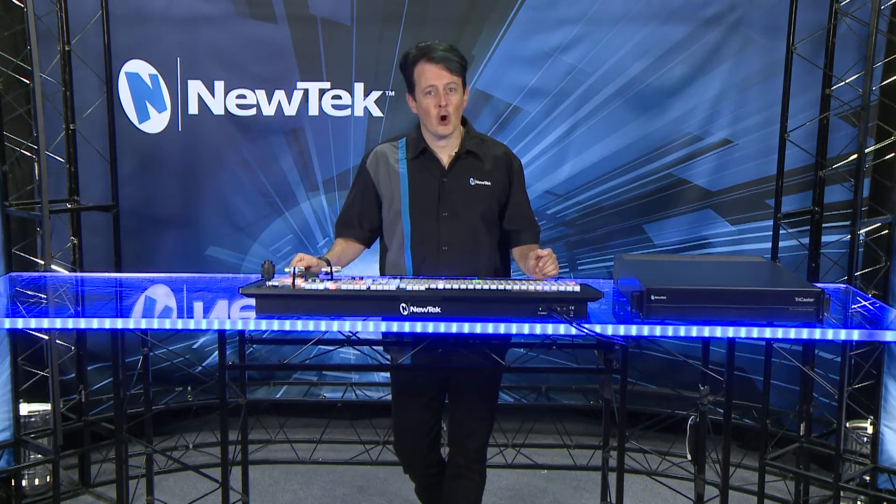That concludes the hardware overview of the TC1, and in the next video we're going to show you how to get started using the TriCaster TC1 software.